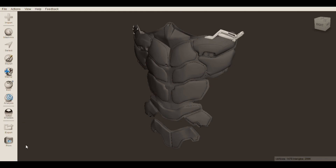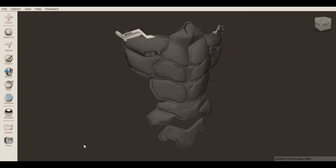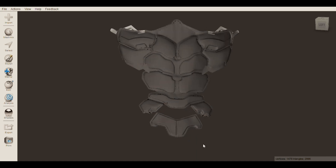This is what the ab piece looks like when all the parts are inserted into MeshMixer. There are a total of 22 separate parts. Each part will be individually printed on the 3D printer with PLA or TPU filament.